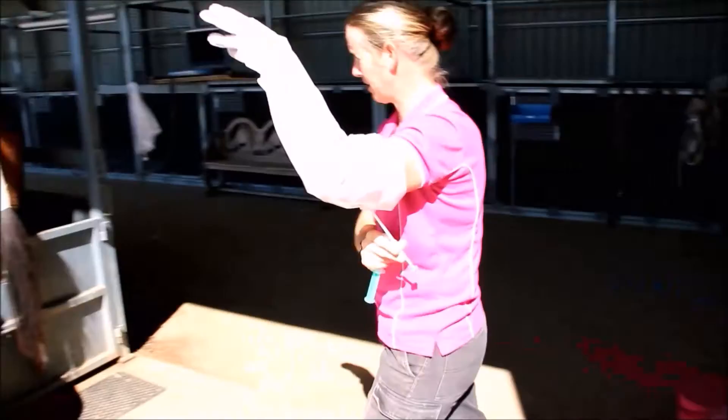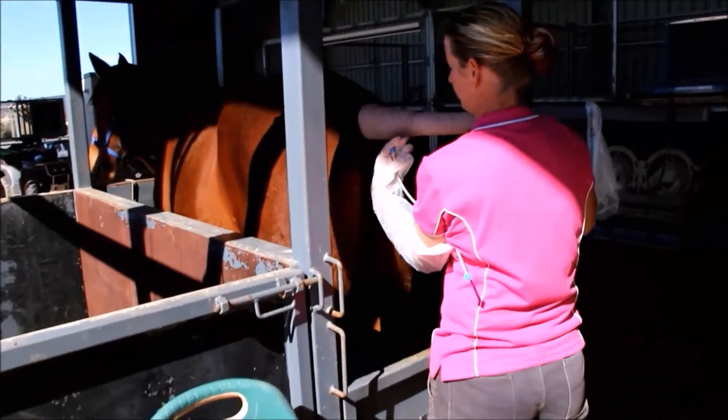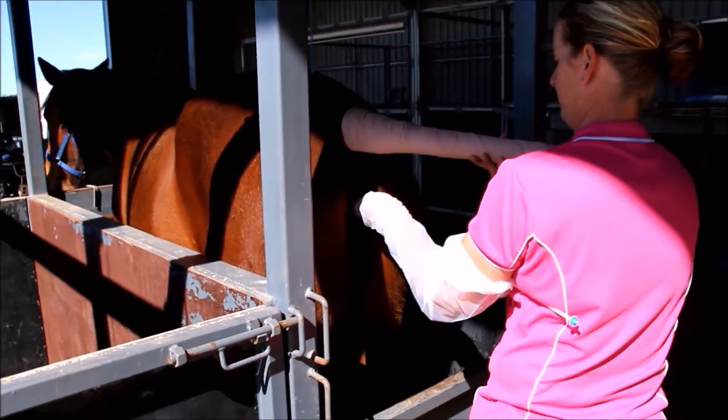The pipette is advanced into the uterus where we deposit the sperm. As you can see, we're keeping the sperm protected from the sun and warming it in our hands to almost body temperature before insemination. After insemination, we check the quality of the sperm to make sure it's viable.